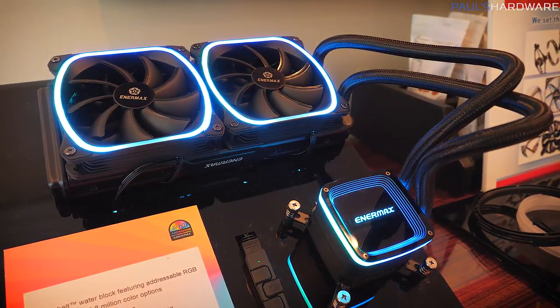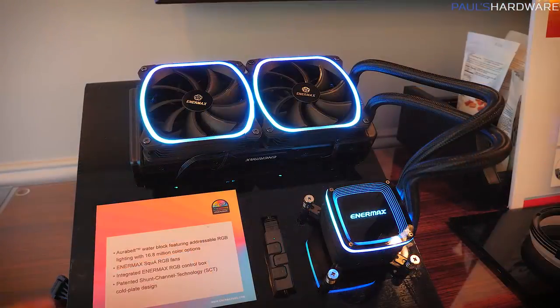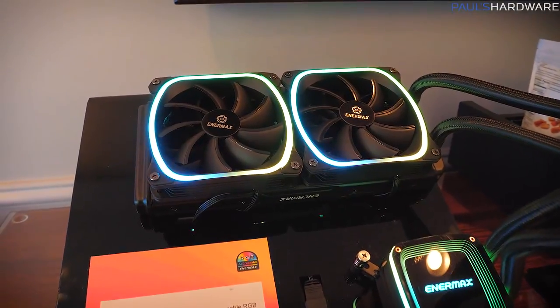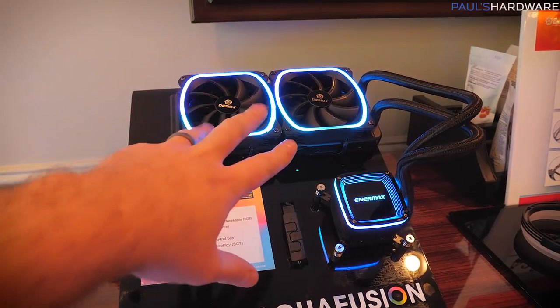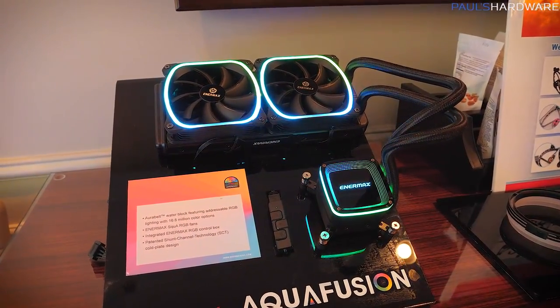This features all the same stuff I already talked about with the other coolers: you get an RGB controller included, and it's got the shunt channel technology for the cold plates. It's available in 120-millimeter or 240-millimeter versions. The 120-millimeter version will be $90, the 240-millimeter version will be $110, and we're expecting these to be available at the end of February.